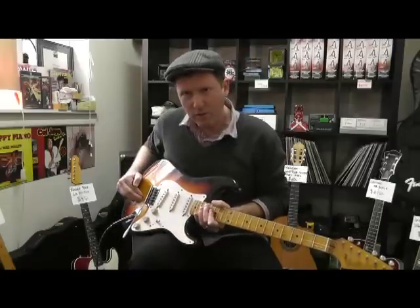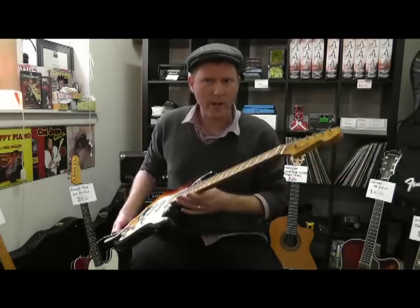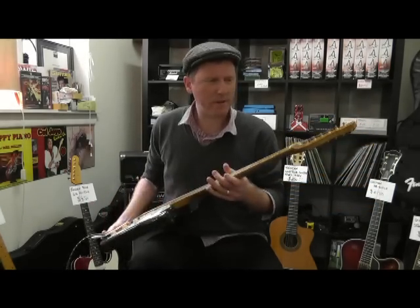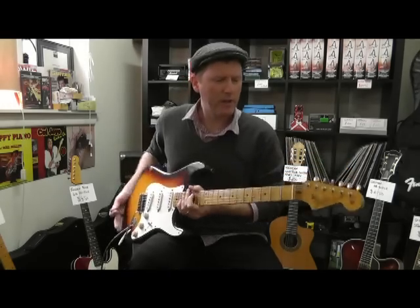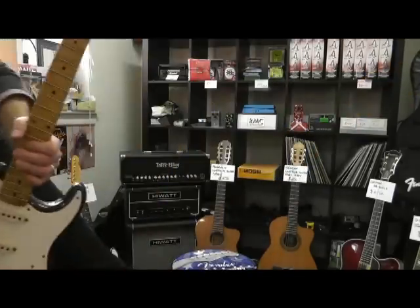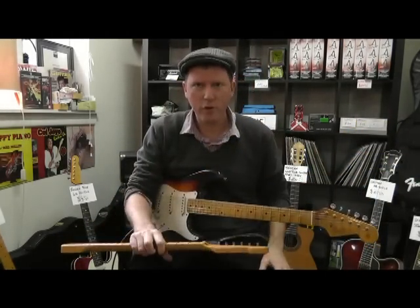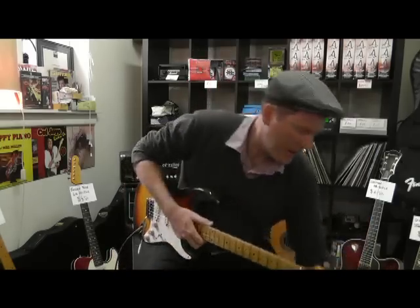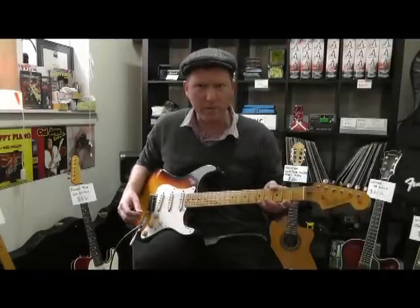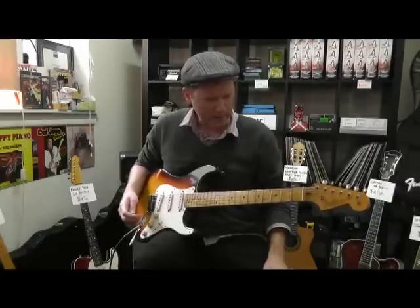We've got a '58 body, custom shop, and a Warmoth neck that's been relicked by my friend Ben at the Guitar Emporium. He's got a logo and all sorts of stuff on it. It comes with the original neck, which I have here with me — quarter-sawn maple, custom shop logo on the back. So you get two necks for the price of one. I just wanted to put a rounder back on the neck, so I've got a Warmoth '59 neck on this one, and it's fantastic maple, nice and aged.